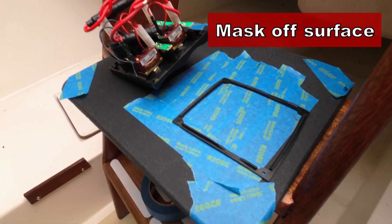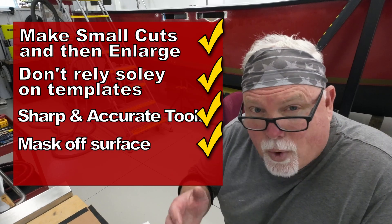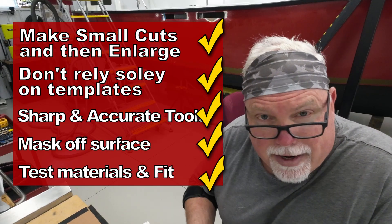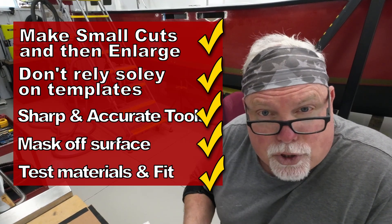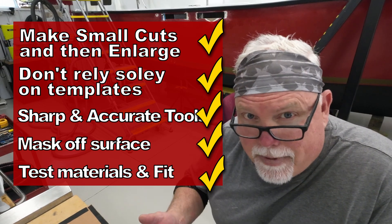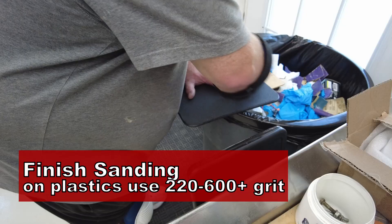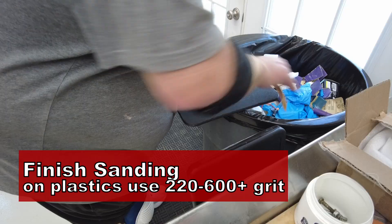Mask off everything you don't want scratched or damaged when you cut your hole. It's quite common that you have to screw up the first time to do a second one properly. Sometimes you have to do a test run, work out all the kinks, and understand how the material is going to respond. Don't feel bad if you have to do it twice — that's just the nature of the business. Finish sanding on plastics like HDPE or acrylic should be done with very fine sandpaper; I'll start with 220 and may go all the way up to 600 grit.